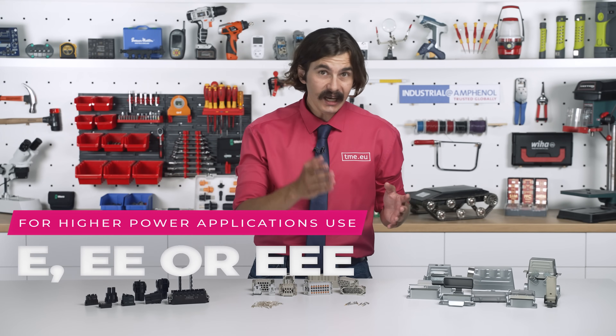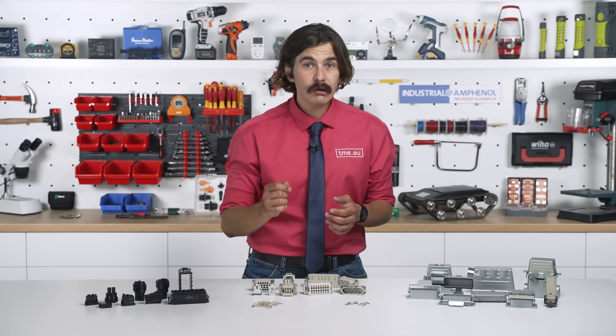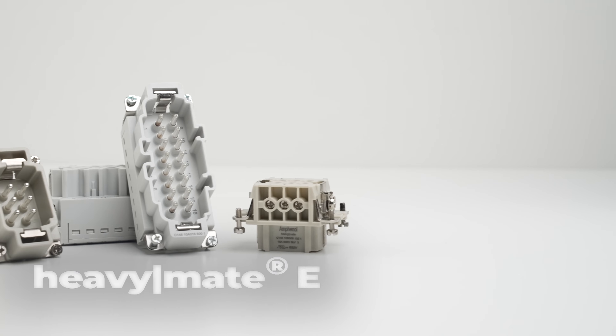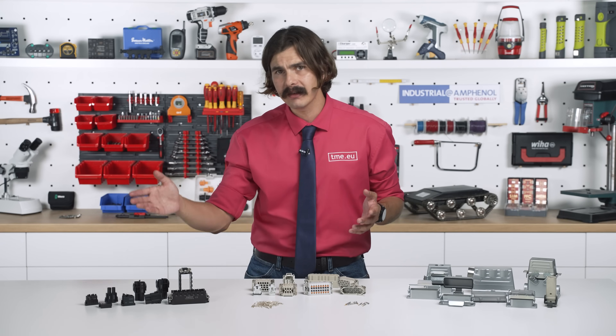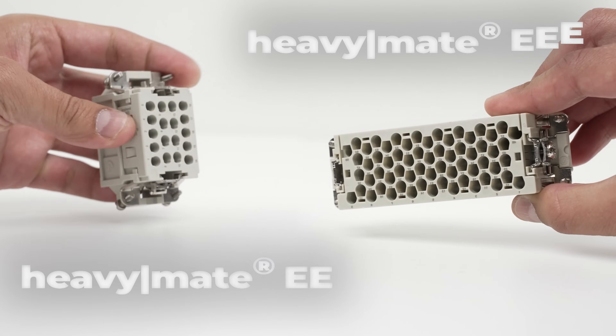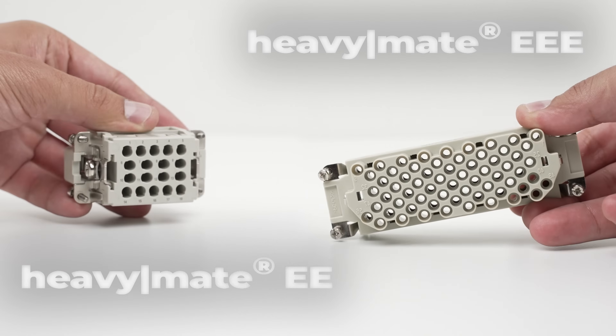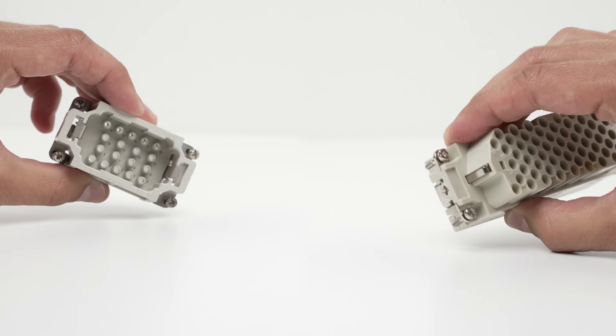The E series offers flexibility with different termination options: screw, crimp, push-in, and tension spring. The EE and EEE series crank up the contact density, making them ideal for railways, automation, and power distribution.